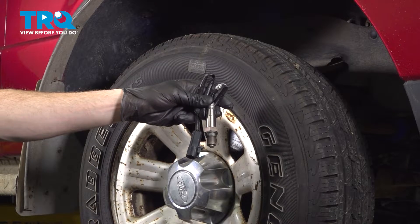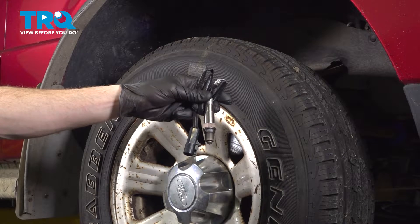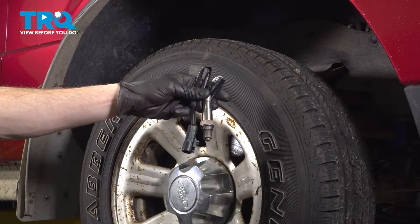In this video, we will show you how to replace your upstream O2 sensor on this Ford Ranger. This will be accessed through your right front wheel well. Let's get into it.